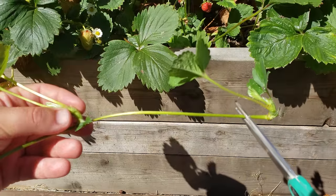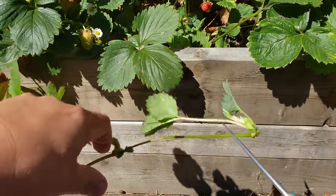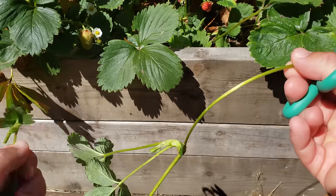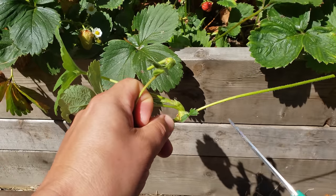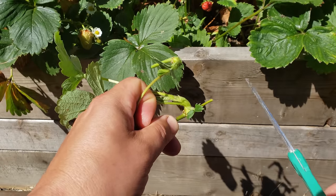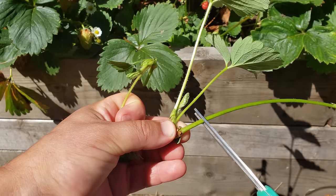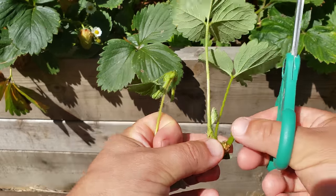Do enough of these and you'll actually come across two unique kinds of runners. The first are runners with more runners attached — that is, two or more runners growing for the price of one. This is great. Just treat them as a bonus and harvest them both like you would a normal runner.